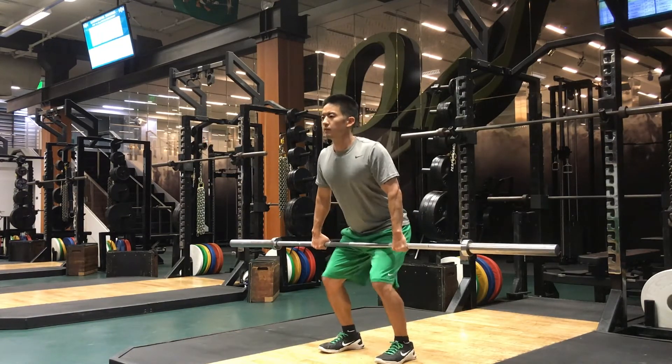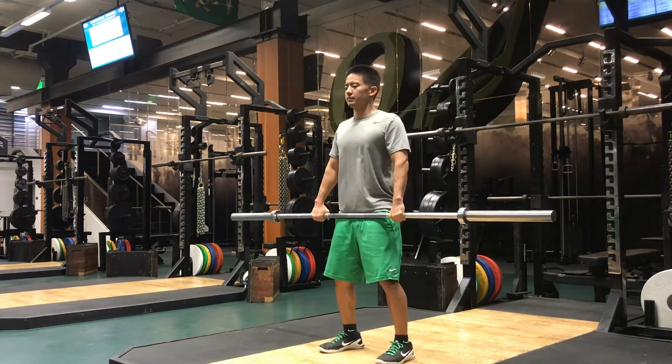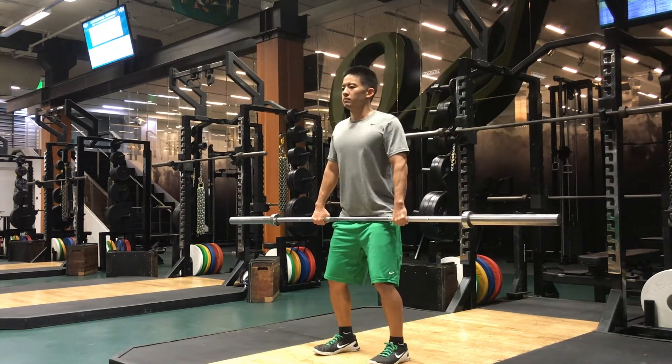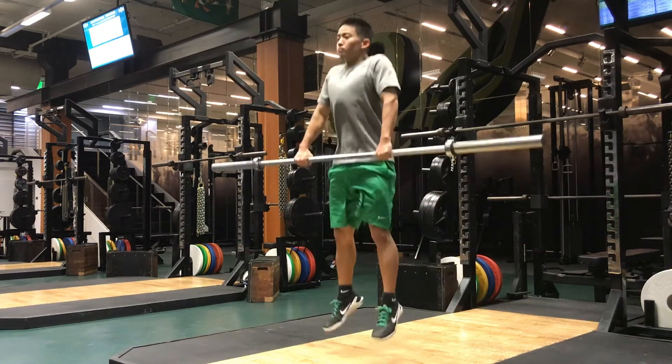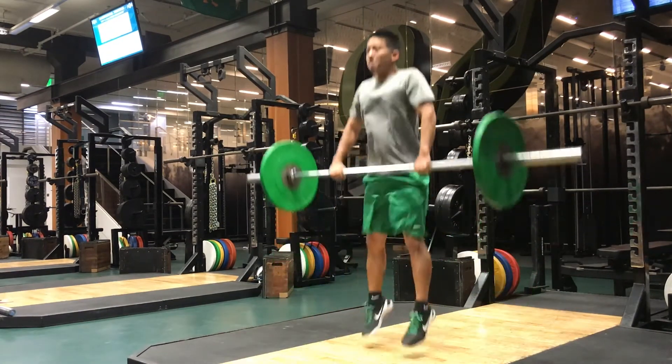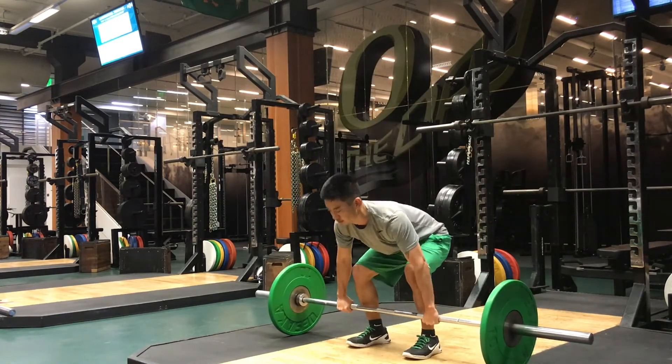If you're guilty of being an arm puller, strip the weights down to an empty bar and practice a jump shrug, which is basically a squat jump while holding the bar with locked elbows. This move reminds you of how it feels to jump using the legs and hips instead of the arms.